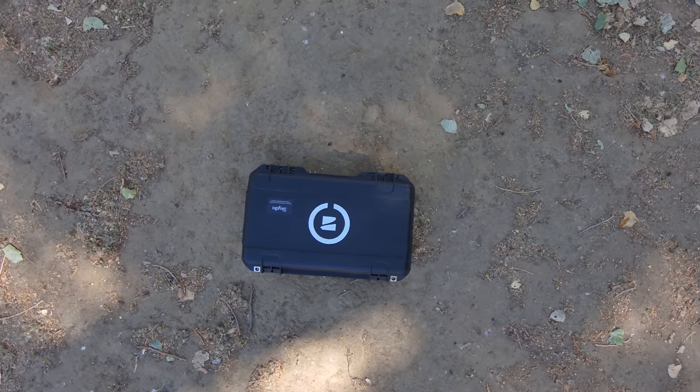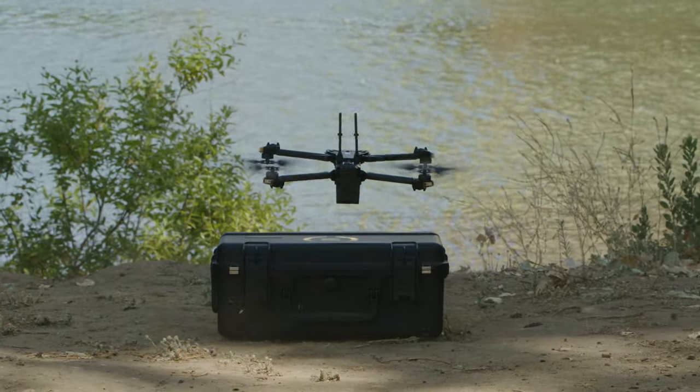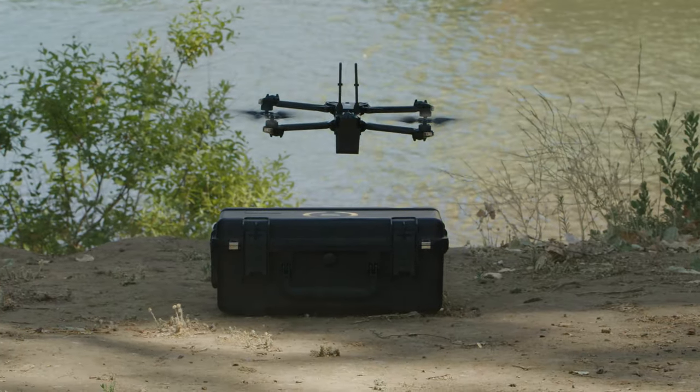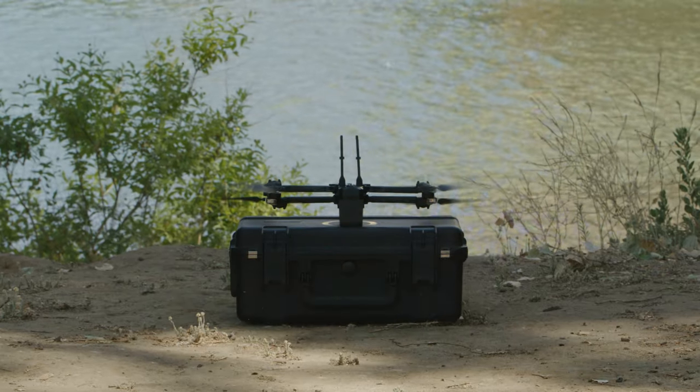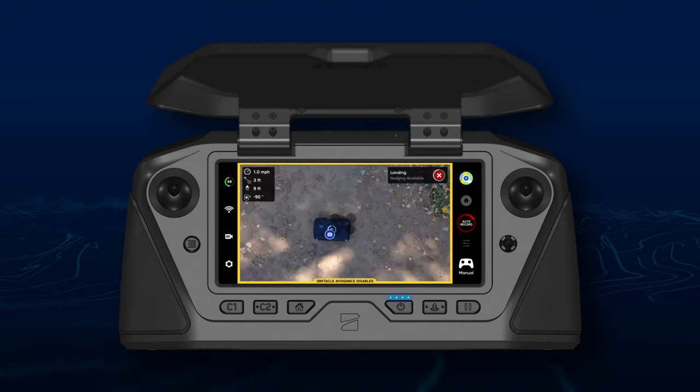When performing a case landing, Skydio will now require one second of joystick inputs to unlock from the case. This reduces the chance of accidentally nudging your joysticks and interfering with the case landing. If the drone does unlock from the case, you now have the option to select the case and continue the case landing.